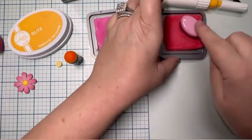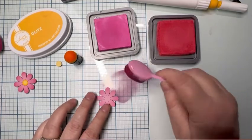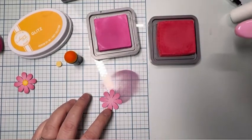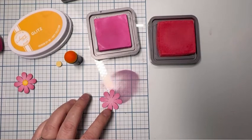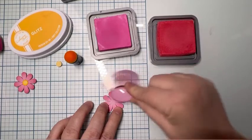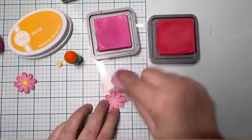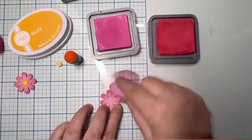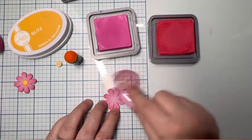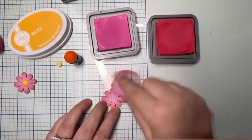I don't wipe that up yet — I work on a glass mat so I can wipe it up when I'm done, which makes cleaning much easier. Now this is the Festive Berry ink. I did not clean up the lighter pink first; I stayed in it with the Festive Berry so that I can drag both colors along the edges together.